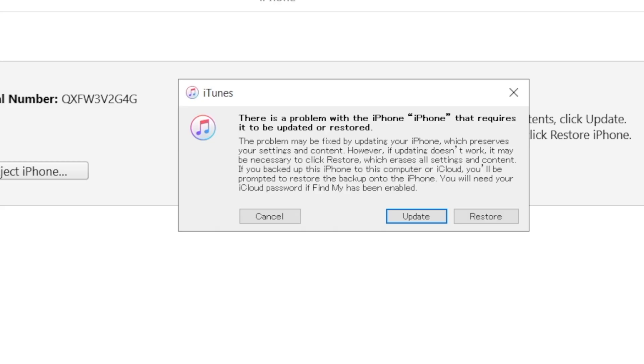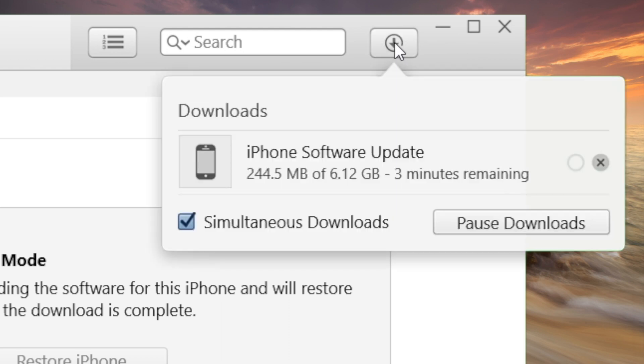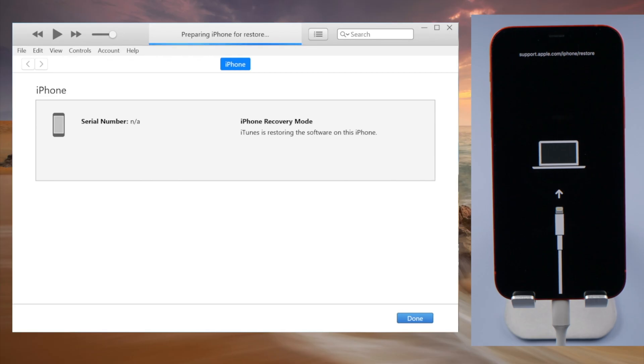Now iTunes should recognize your phone and give you the option to update or restore. We select restore. iTunes will be downloading the latest iOS firmware, and after that it'll start restoring.